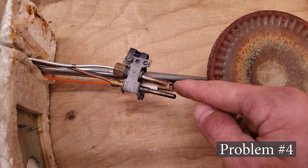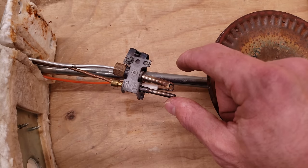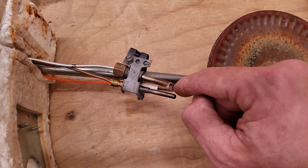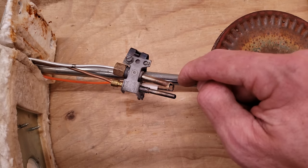Problem number four could be that this pilot tube termination right here could be bent outwards. If that's the case, the flame will be over here instead of enveloping the thermocouple. In that case, you don't want to just bend it back because it could end up breaking off. You want to buy a new pilot tube termination.